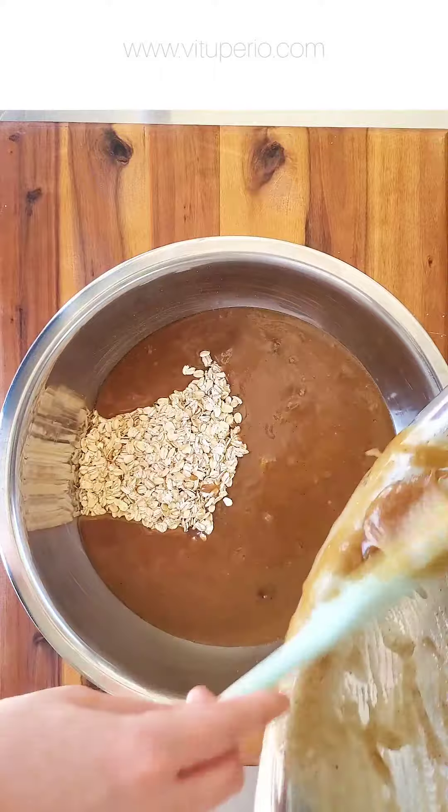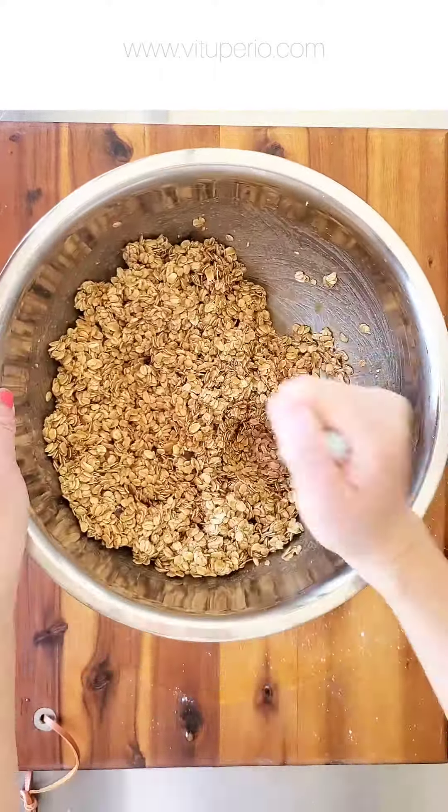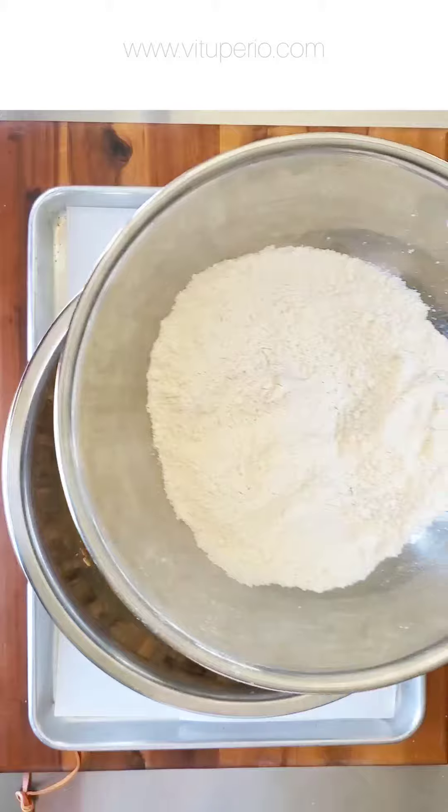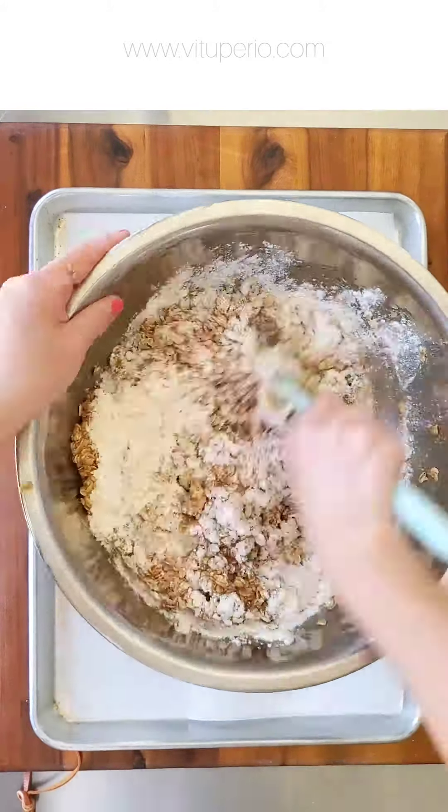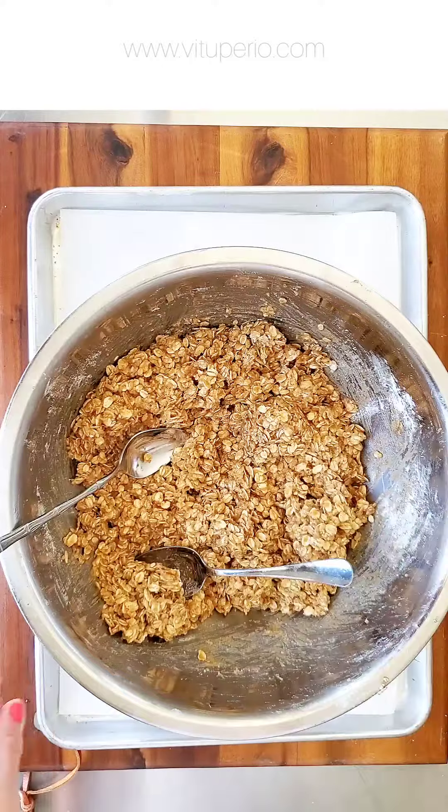Combine the mixture with the oats and make sure to thoroughly mix. After this, add the flour, salt, and baking soda that we mixed at the beginning. Again, make sure that you thoroughly combine.